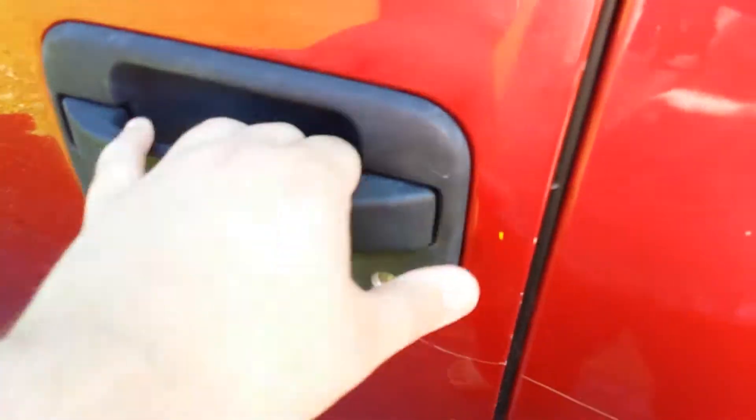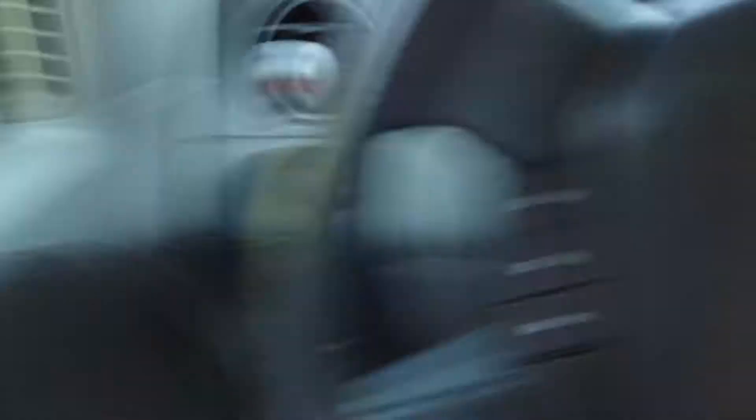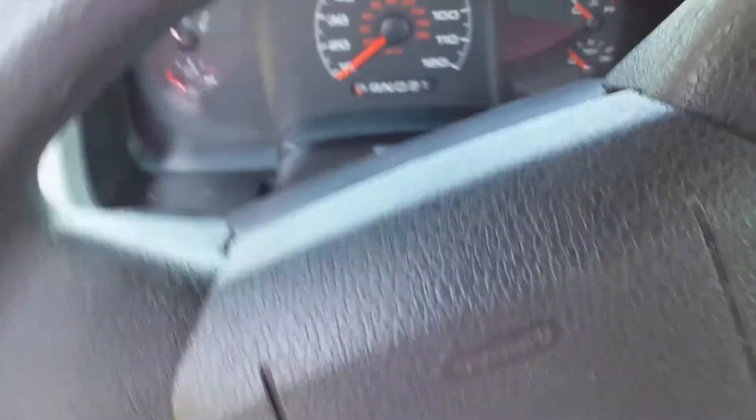This is our 2007 F-150. Let's go ahead and hop on in here. She's got — let's see here. She has 132,096 miles. Last time I made a video on her, I think she had 131,000.